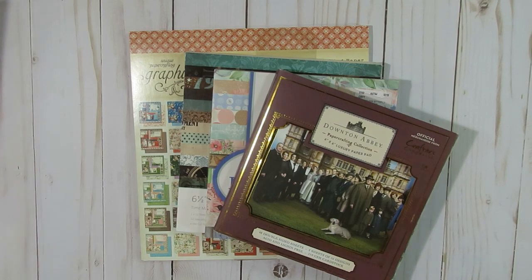This is the Smash That Small Paper Pad collab and we will be posting our videos on the 25th of each month. Our whole purpose is to try to smash as many small paper pads as we can in the coming year.